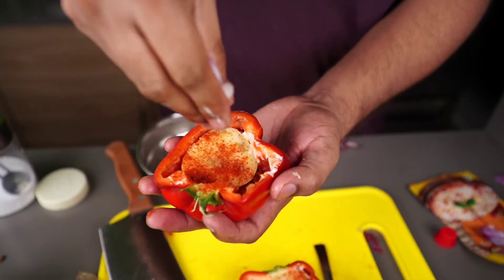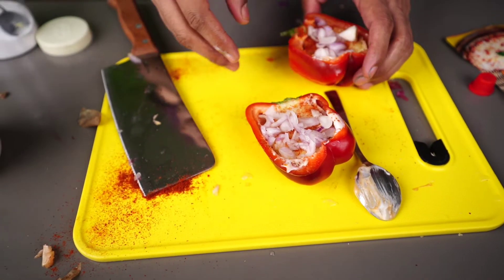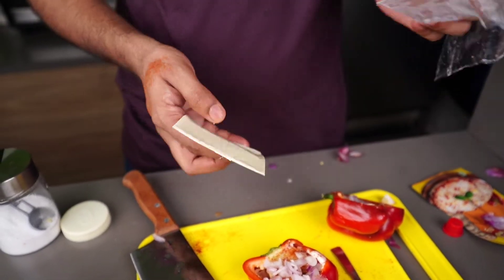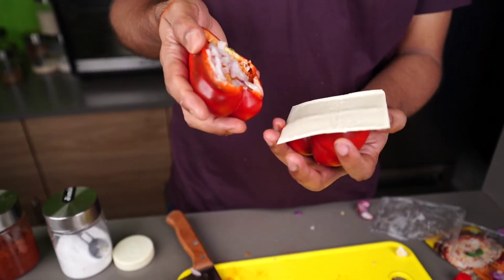We will add some seasoning gradually. Now we will add some cheese — put a cheese slice. The cheese slice is not too big, and we should place it like this.